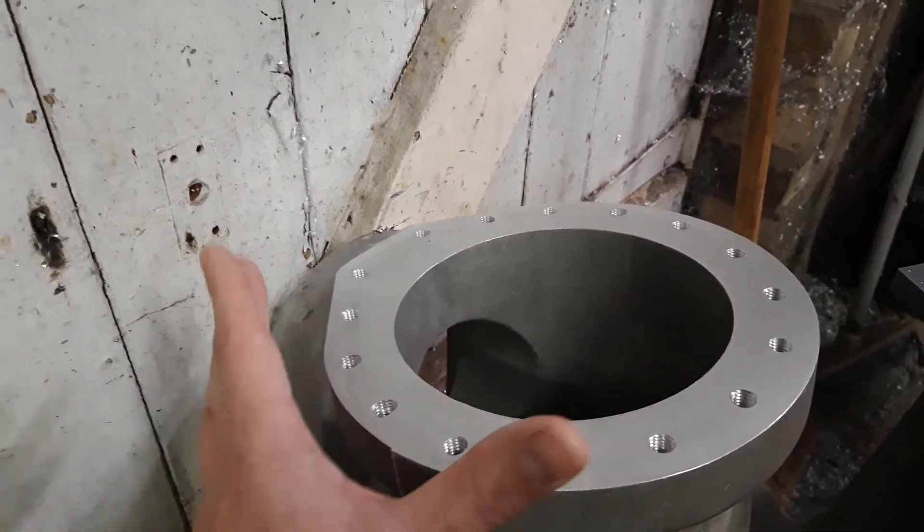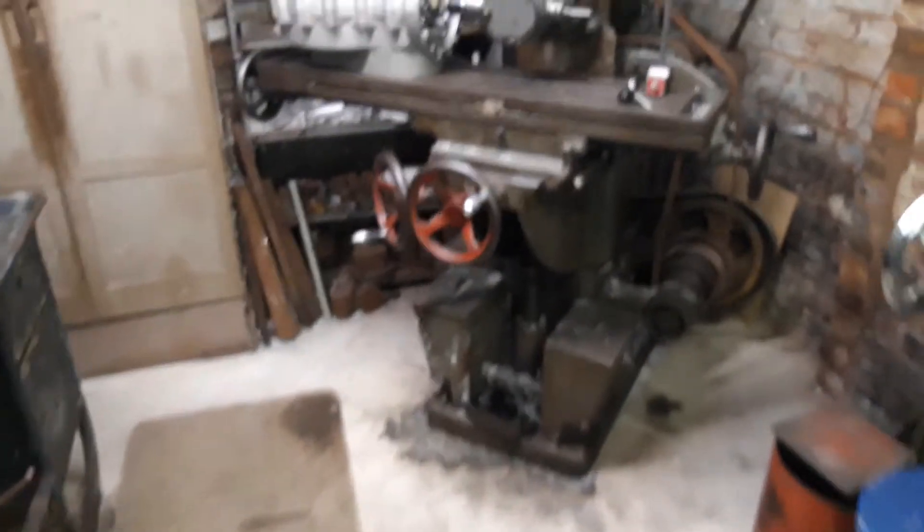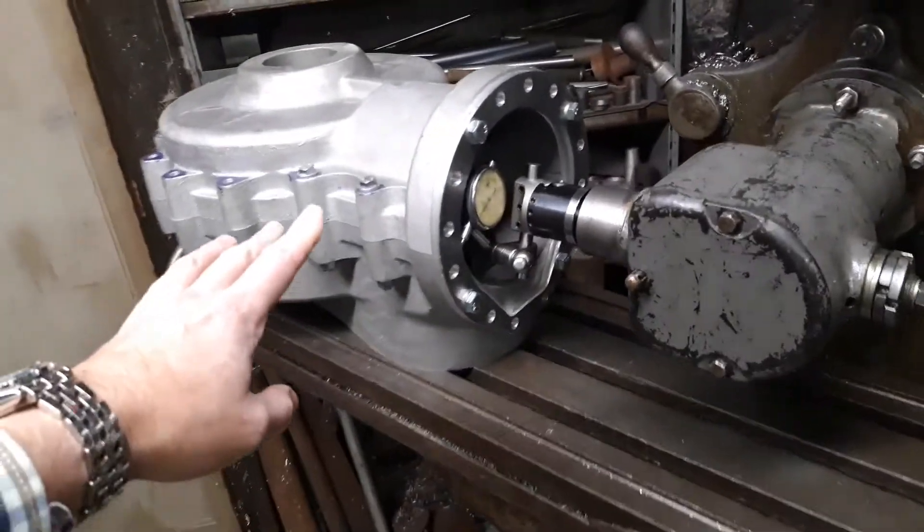They've all gone in really well, they've all gone in parallel — done on the drill press using this point to centre onto the taps, so that's gone really well. Both sets are done and the next operation is to bore the inside of the cases.